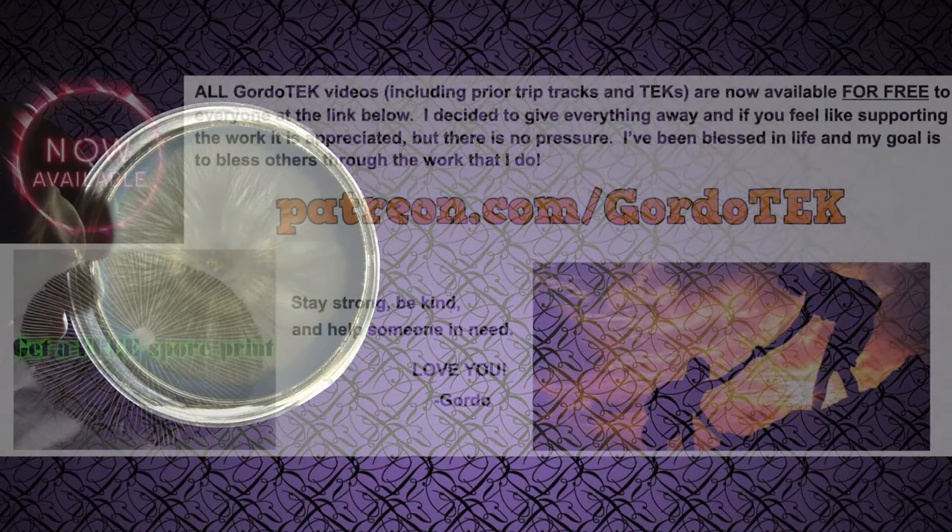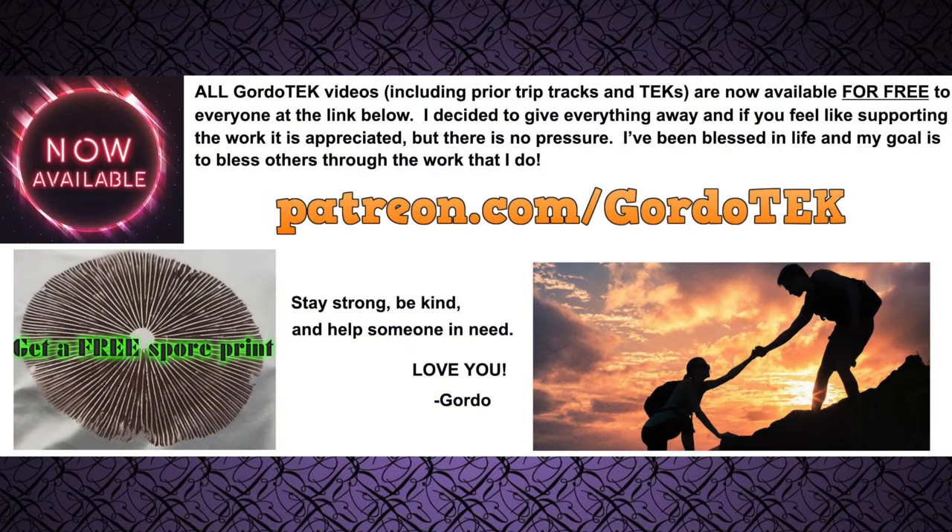If you want to see that video, it's available for free on my Patreon page. I have to keep all my controversial content on Patreon only to avoid triggering the censors here at YouTube, who have a history of deleting content creators like myself. You can follow me on Patreon for free and all content there is available to everyone. You do not have to support the channel to gain access, although your support is always appreciated. As an incentive, I am also giving away a valuable spore print for free to anyone that requests one by private message on Patreon.